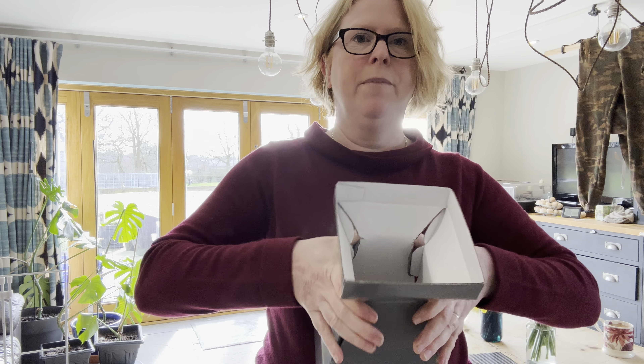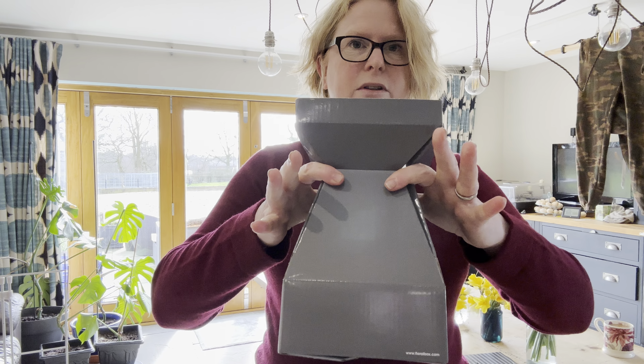Once we've got our tabs folded in, we literally squeeze the neck to bring it together and squeeze it around until we get our box shape. Top tip: now is the time to put the elastic retainer on — don't wait until it's full of water and flowers and then try to get an elastic band on, because it's not going to happen. It comes with a pack of elastic bands. This is the only single-use plastic, but we can reuse these goodness knows how many times.